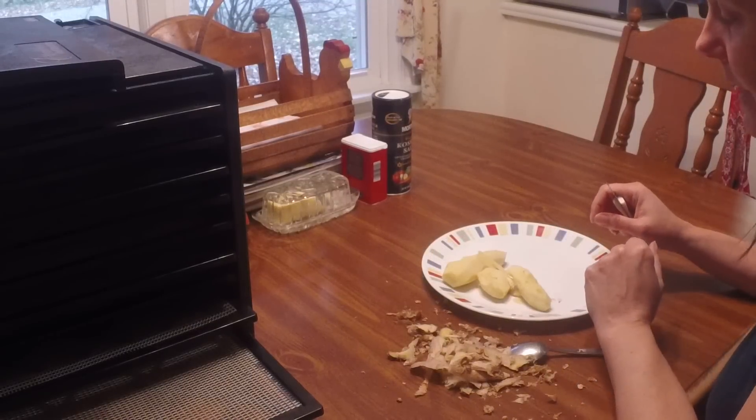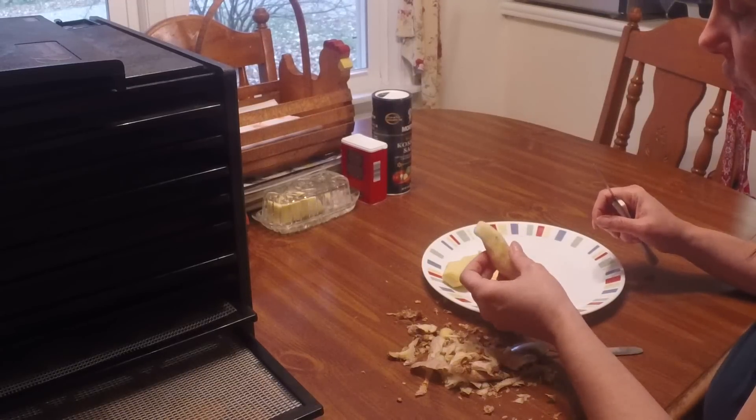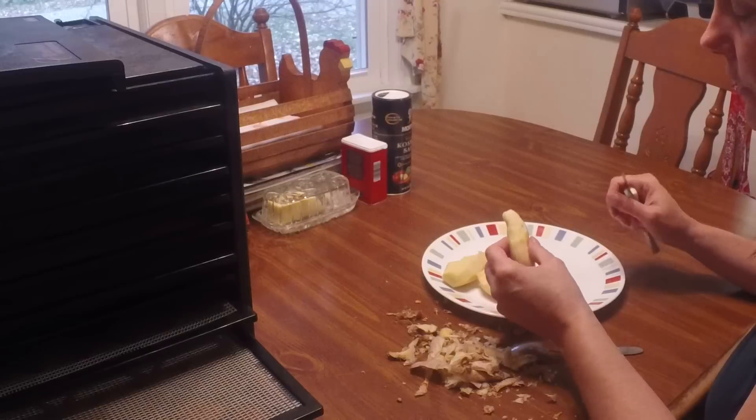Okay, I finished peeling everything. I washed it down a little bit and here's what you got — fresh ginger, and it smells wonderful.